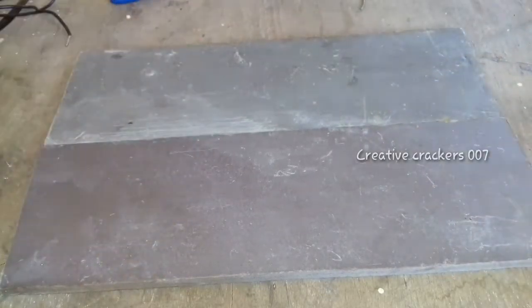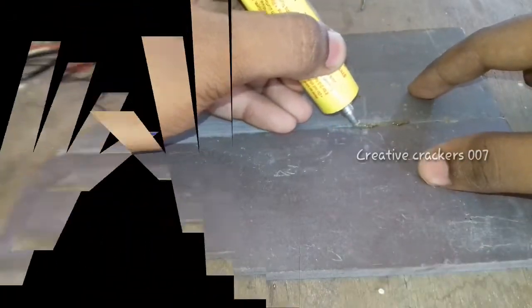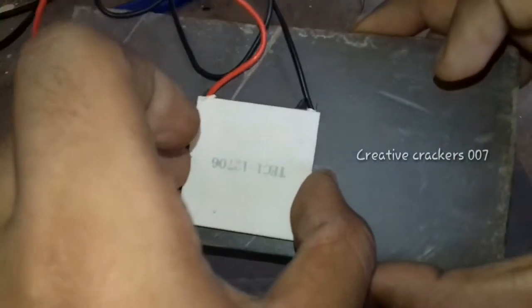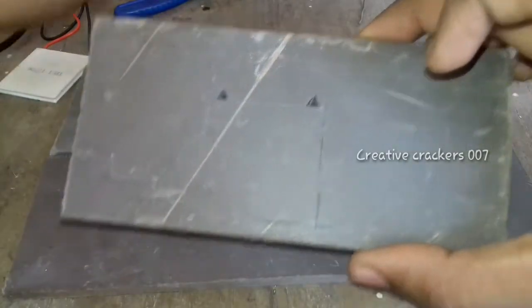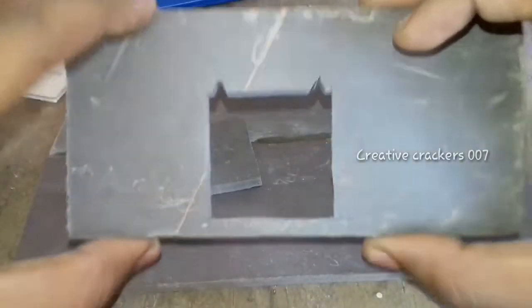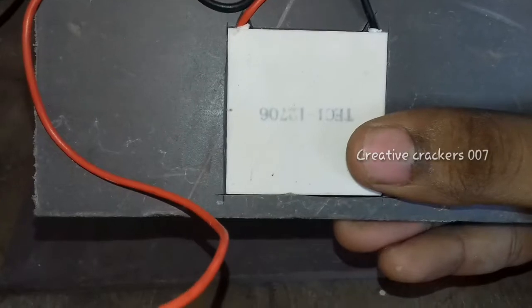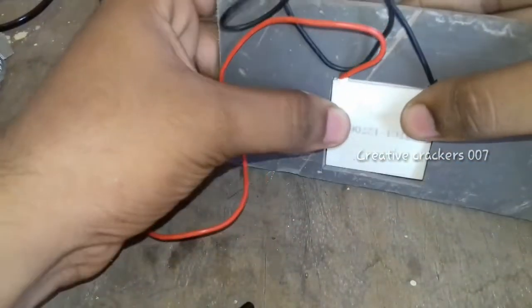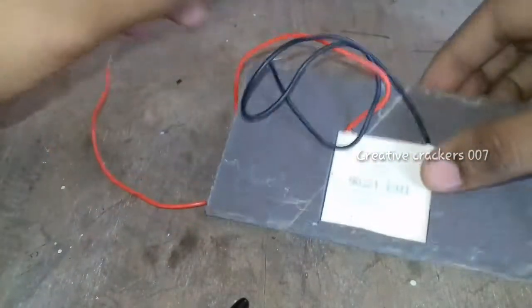Now I am joining the two plywood boards. The dimensions are up to your wish because you can use any dimensions. Now make a fold like this for the Peltier module and cut a piece out of it — yes, with a knife. Now it's completed. Just see whether it fits. Yes, it's perfectly fitting. So it's time to glue it and keep it aside. Be careful while applying the glue, because we are going to use water on the other side.